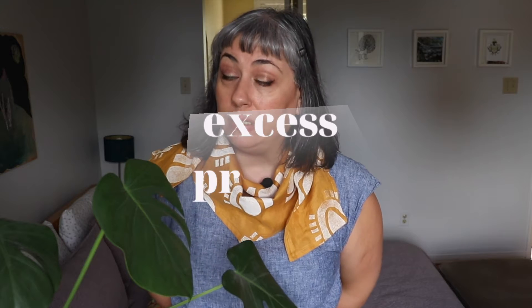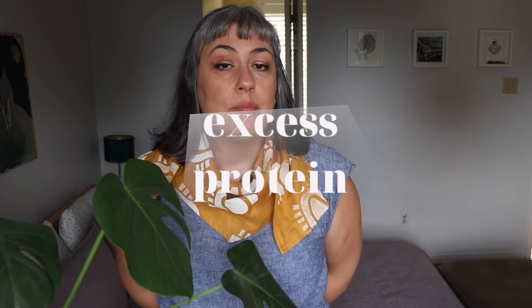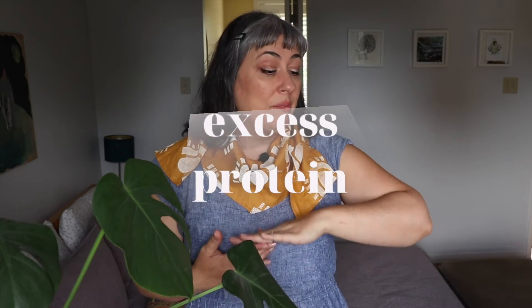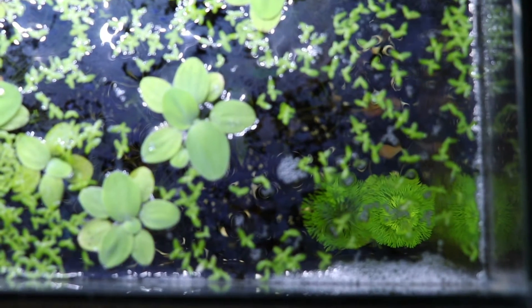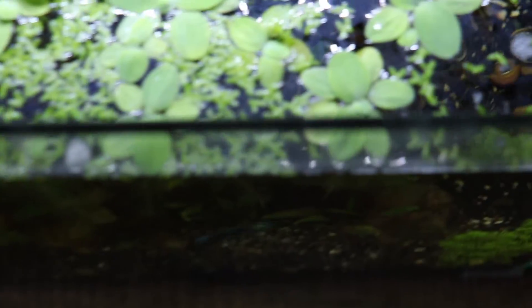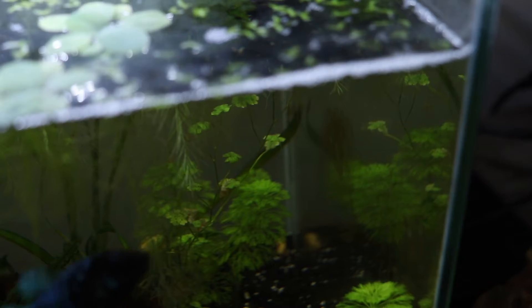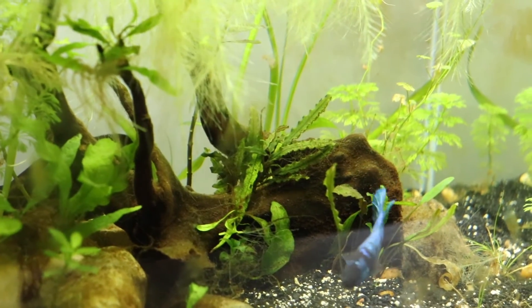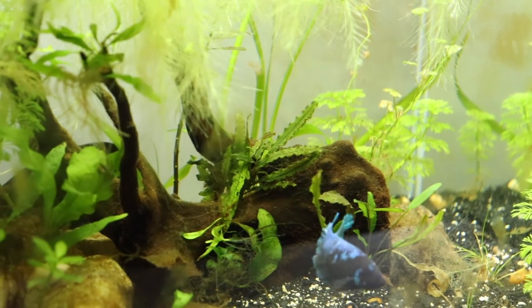The third reason causing bubbles at the top of your tank is excess protein. This sounds like what's happening in my specific tank, because I also have something that looks like an oil slick — an oily sheen sitting at the top of my water that I've had for a couple of weeks. That oily sheen that looks like gasoline on top of the water is actually excess protein, and it means your tank is dirty.